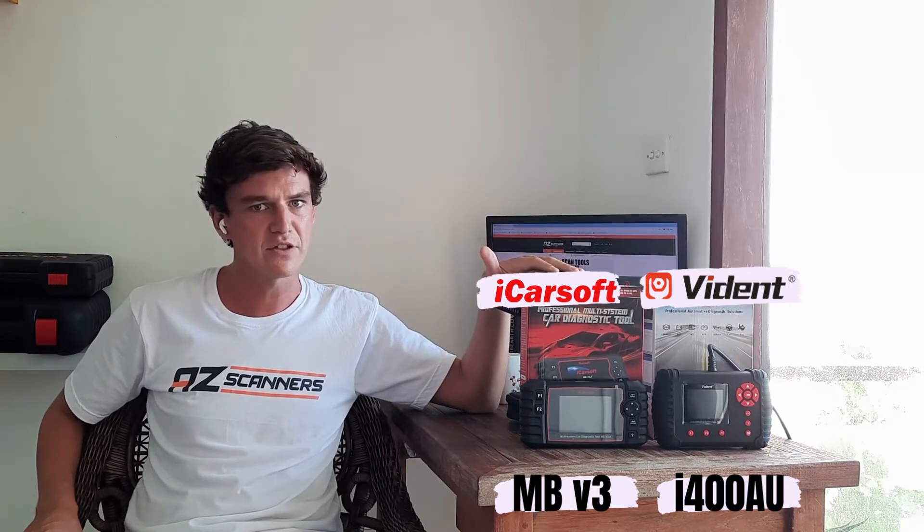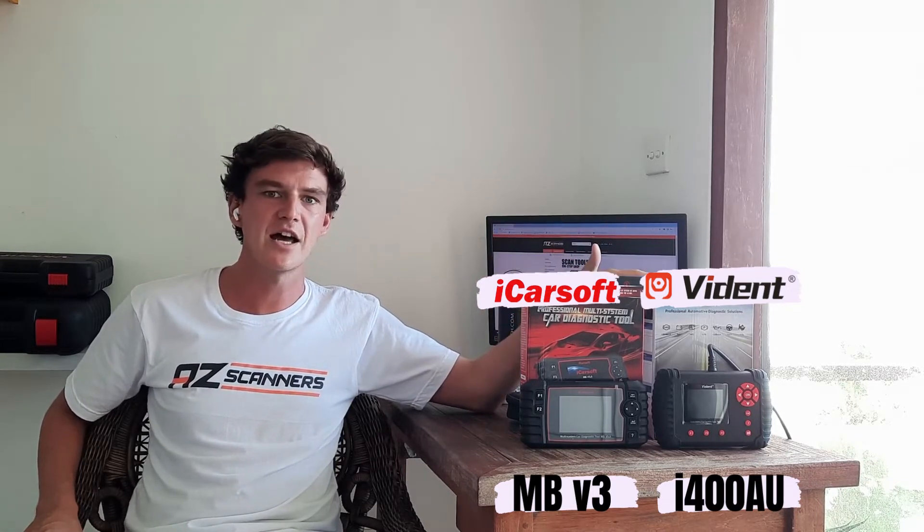Hi guys, it's Gary here from AZ Scanners. Today we're going to be covering a short video comparing two of the best single make full system scan tools currently available in the Australian market. The two scan tools we're going to take a look at today are the iCarSoft V3 and the Vidant i400.